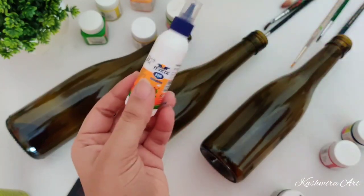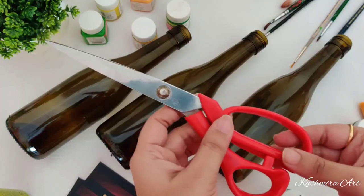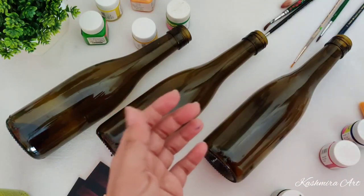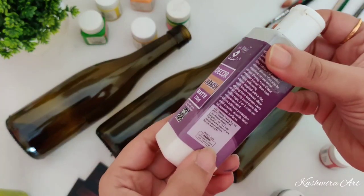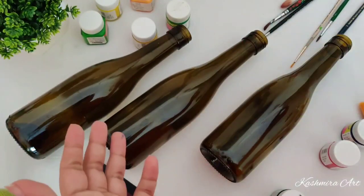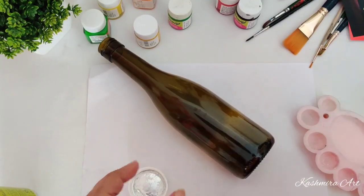It's a normal Fevicol, and a flat brush number six or eight. This is jute rope. And for the finishing you will need varnish — it's matte finish varnish and its price is 250 rupees. I bought it from Itsy Bitsy craft store; it's available online. So let's get started.